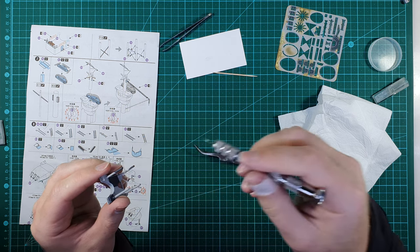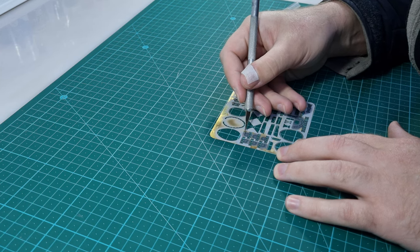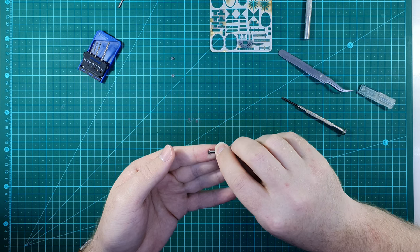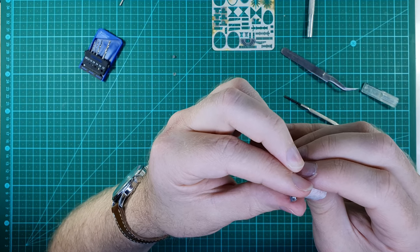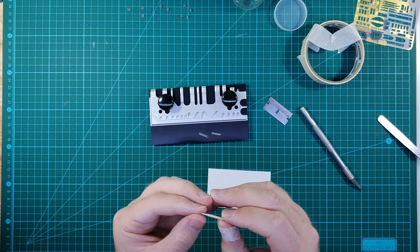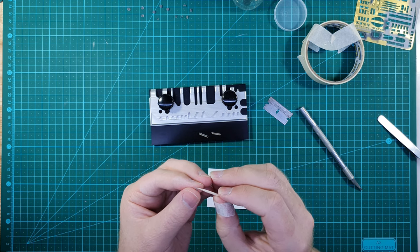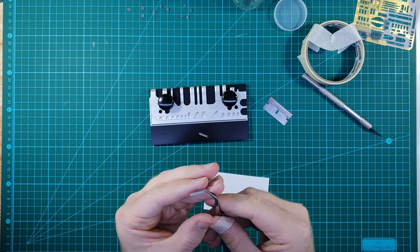I then moved on to one of the more repetitive parts of the build — creating these little platforms for binoculars and other equipment. Each of these platforms has a small railing that needs to be curved into a circle. This is not a difficult thing to do; it's just a matter of finding a cylinder that's the correct diameter — slightly smaller than the shape that you actually want it to be in. I find screwdrivers and drill bits to be convenient cylinders on which to roll small pieces.